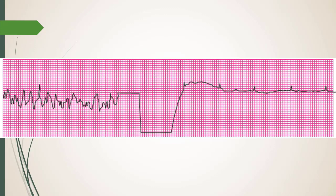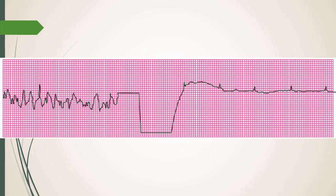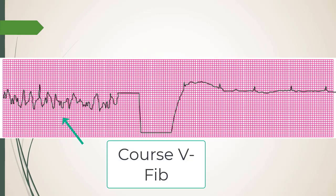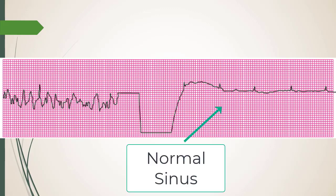The next strip — that looks like coarse V-fib. You shock them and you get back something relatively normal. The question is: what do you do immediately after you shock? Physically, as team leader — because as an ACLS provider you might be the team leader — what's your next call?